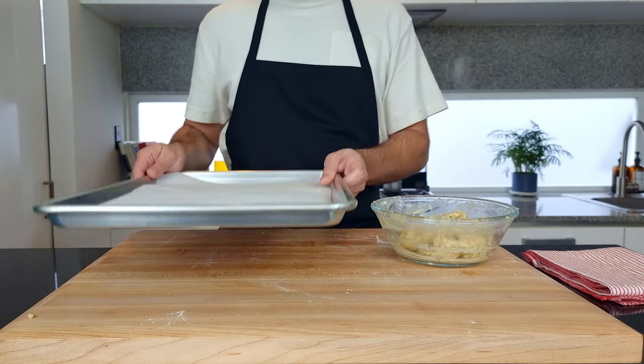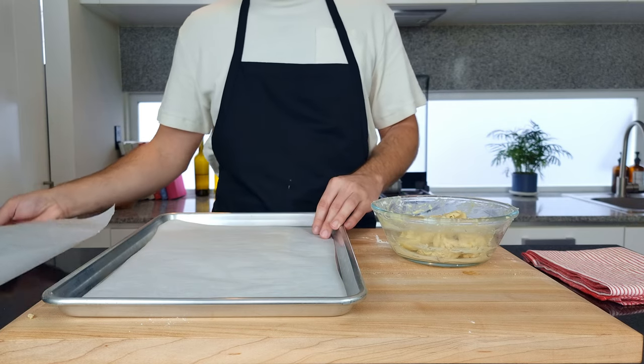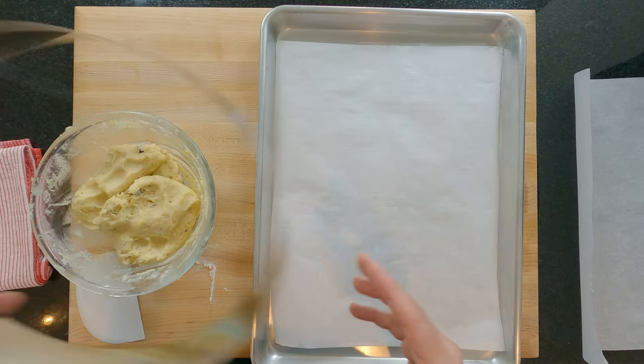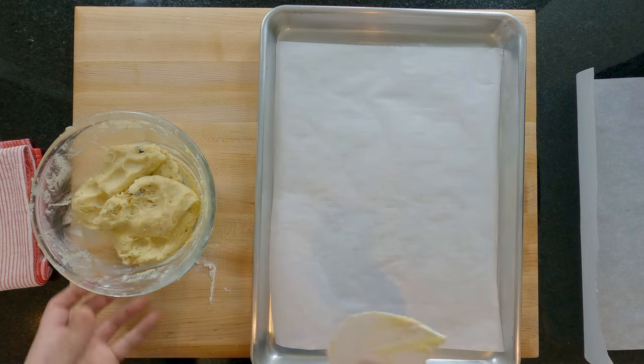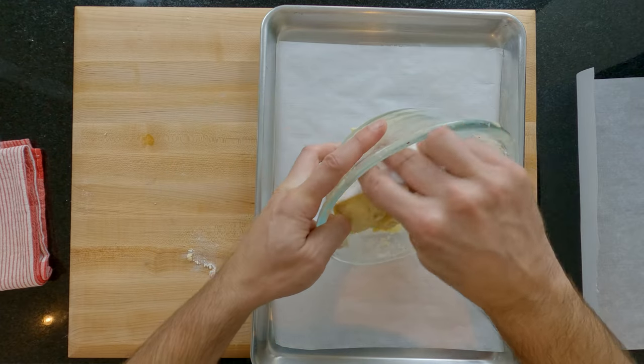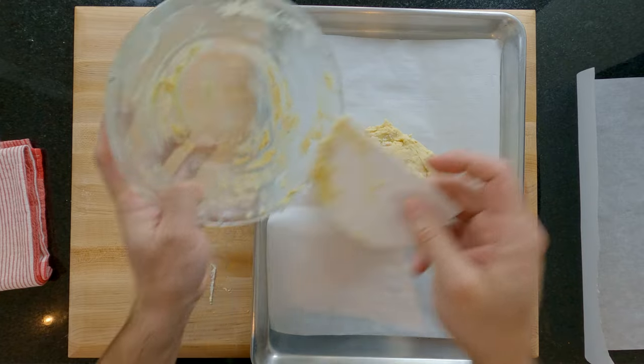Now we need to rest this dough to relax the gluten, so here I have the baking sheet that I plan to cook my pastry on with two sheets of baking or parchment paper. Check that your pastry ring or pastry case fits the baking sheet. I'm using a 25 centimeter/10 inch pastry ring. Now place your dough on the first sheet of paper and place the other piece on top and press down into an even circle around the thickness of your little finger.